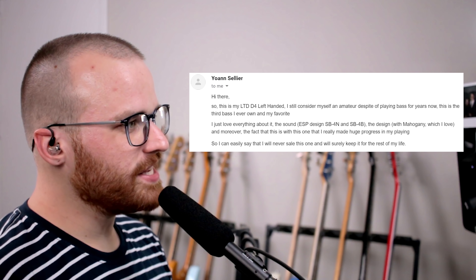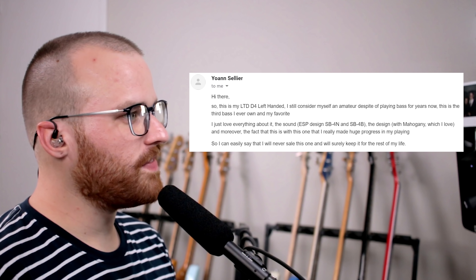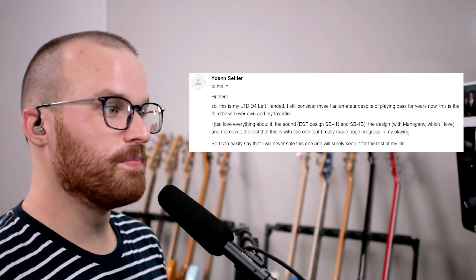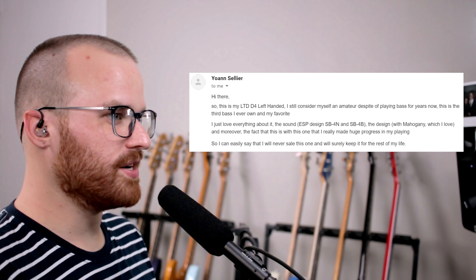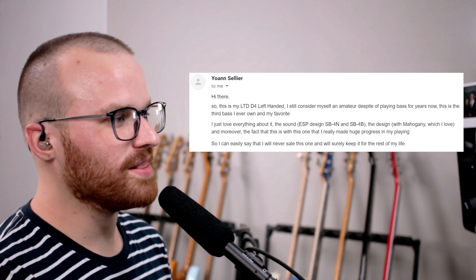From Johan Sellier, he says: hi there. This is my LTD D4 left-handed. I still consider myself an amateur despite playing bass for years. This is the third bass I've ever owned and my favorite. I love everything about it — the sound, the design with mahogany, and most importantly, this is the one I made huge progress with in my playing. I totally understand having that bass that you really learned everything with — it's a bond, and that's what makes it your ride or die. I can easily say I will never sell this one and will keep it for the rest of my life. LTDs are so weird looking sometimes, but I played a few and they are really comfortable. I love the wood grain of this one, and it's got that active preamp and that classic LTD headstock.